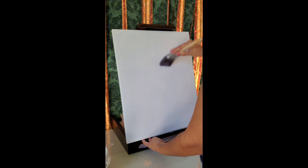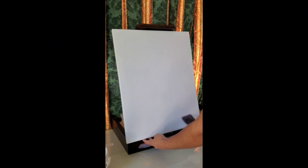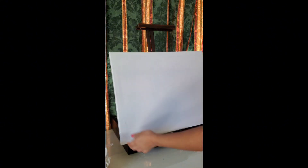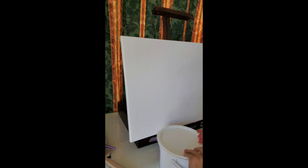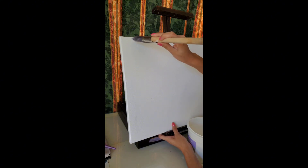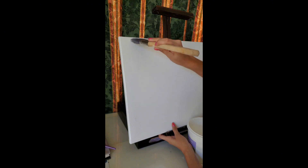Once I'm done wetting the canvas, I'll let it sit and dry — usually about 20 minutes. I like to let it dry a little bit longer just to play it safe, because when I go to put my gesso on I want to make sure the canvas isn't wet. You can always speed that up with something like a fan or a blow dryer. Once it's dry, it's time to use the gesso — the one I use is pretty basic, just from Artist's Loft.